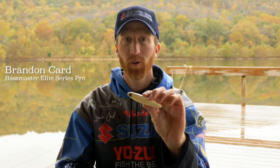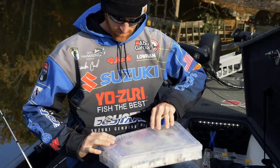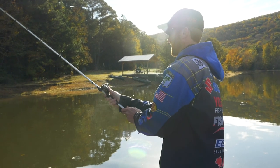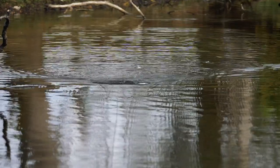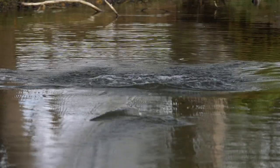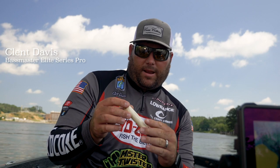Yozuri Pro Brandon Card. I want to talk to y'all about my favorite topwater bait, the Yozuri 3DB Pencil. This is definitely my favorite bait. I've won a lot of money on the Bassmaster Elite series throwing this exact bait. The 3DB Pencil that I've thrown for years and years has been one of my favorites, and we've always wanted a bigger pencil with three hooks — and we've got it. I absolutely love this bait.